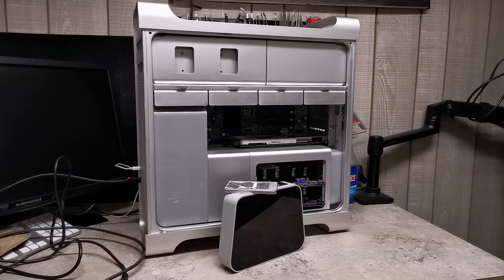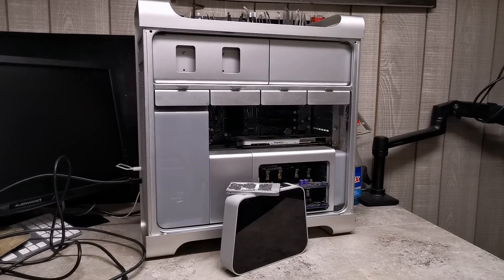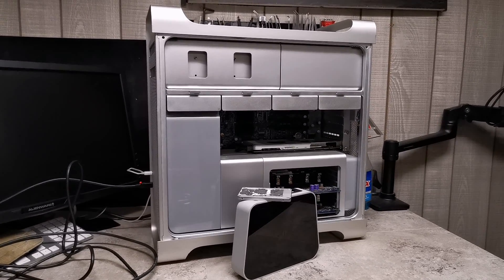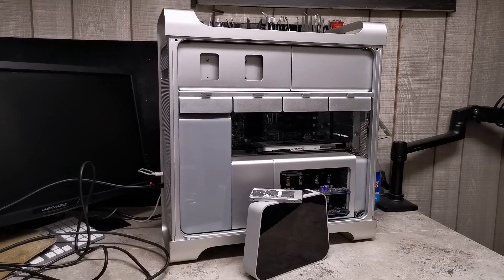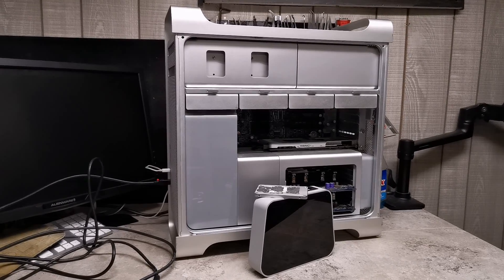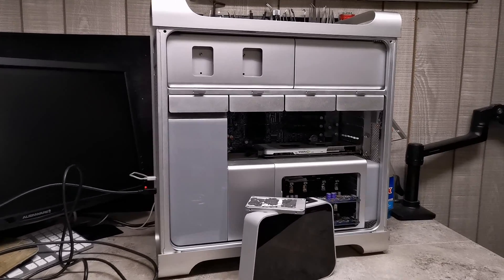The video that will go up in a little bit — maybe a couple weeks actually — is just me firing it up, taking a look at it, talking about it, and that's about that. So if you got any ideas of what you might want me to do with the Mac Pro, please let me know in the comments.